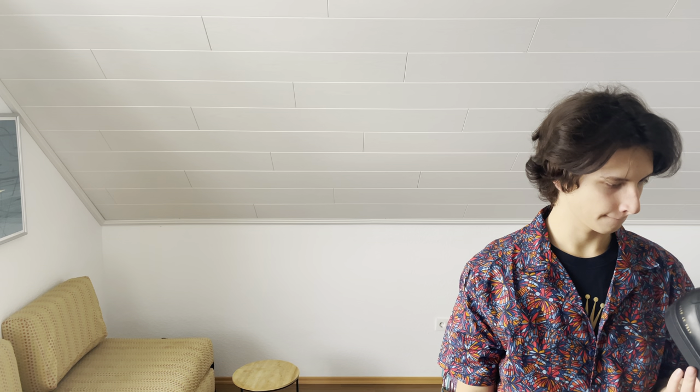The sole kind of reminds me of Doc Martens — if they were yellow — but this sole is quite wavy. There's also an interesting square marking on the sole that kind of looks like a graph.